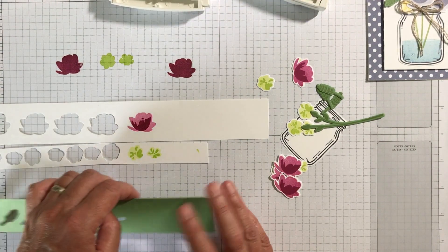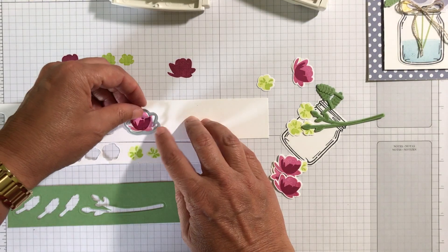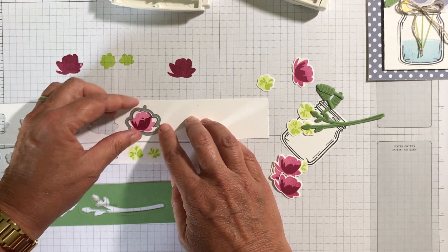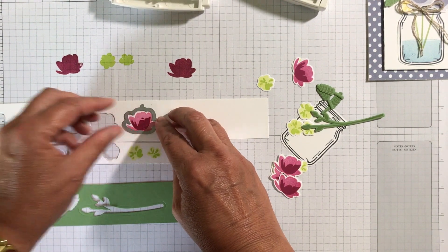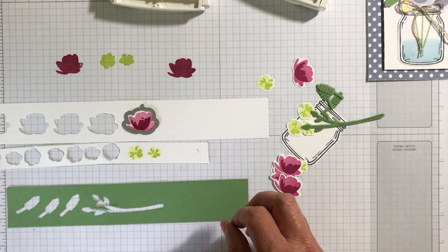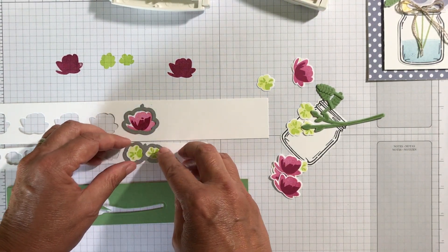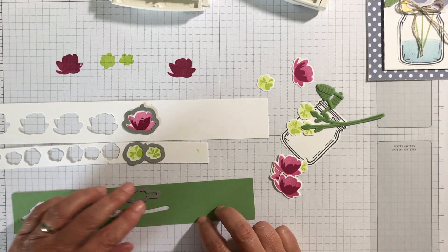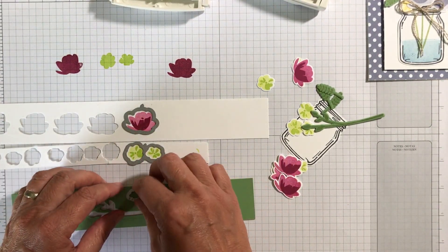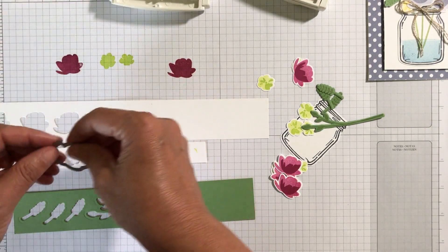What I did was I ran these through all together on the Big Shot — this one and then this one. It's nice that it comes with the framelits so you can just put them right in the Big Shot and run them through together. You only have to do one pass and get all of these. I hope that makes sense.